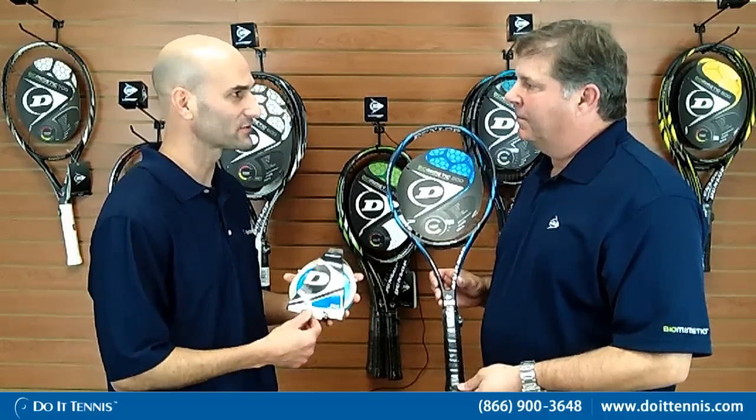Tell us a little bit about how the Dunlop Biomimetic line works — it goes from 100 to 700. The 100 is going to be for the player looking for more control. The lower the number, the more control. As you work up the line, the 700 is going to be a lighter racket and more powerful as well. Give us a couple of examples of string you'd recommend for a player using the Biomimetic 200.